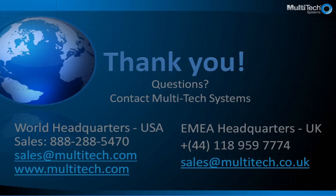Thank you for taking the time to learn more about the Quick Carrier USB-D cellular modem. If you are interested in learning more about Multi-Tech products, please visit our website, or you can speak directly to a sales rep who would be glad to help you.